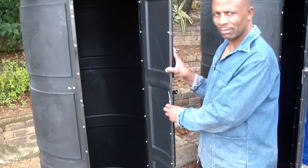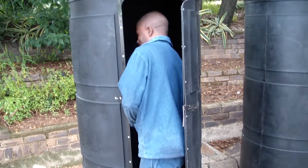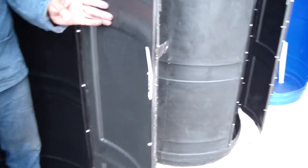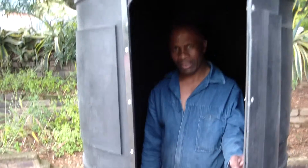Elphys, can you go inside and just show the customers how it looks inside and show them that there's plenty of room above you. Elphys is about 5 foot 8, so as you can see there is plenty of space there, and you've got the locking latch on the inside and a half-spin staple on the outside, so it's very secure.